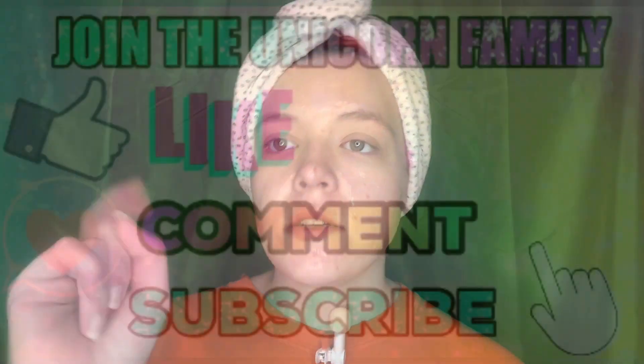Welcome back, unicorns, to another Facebook Friday video. Stay tuned to see what mask I use today and hear all the information.